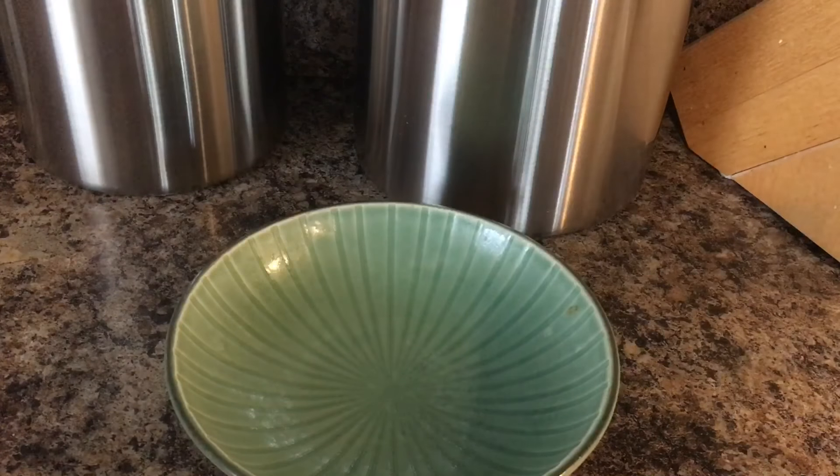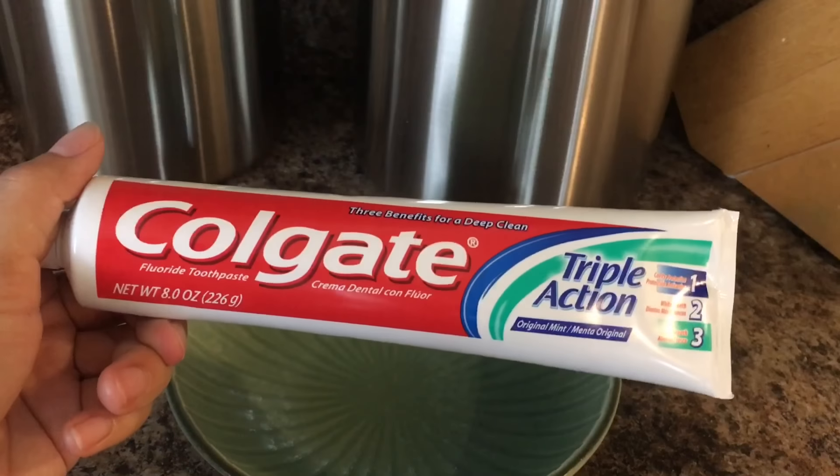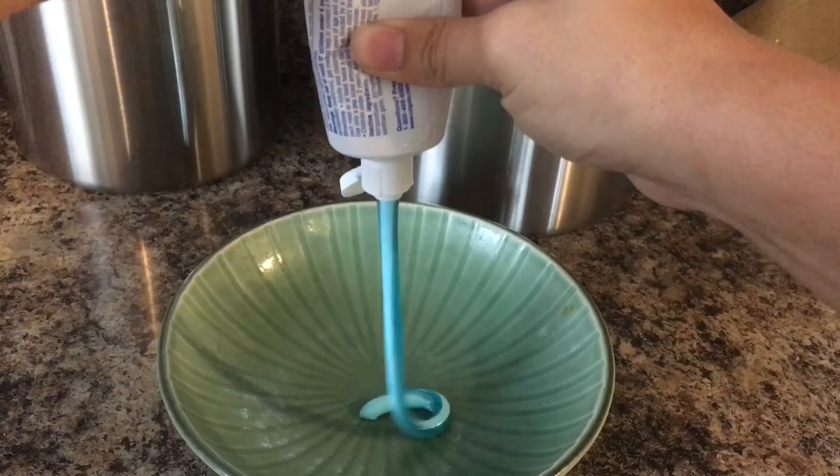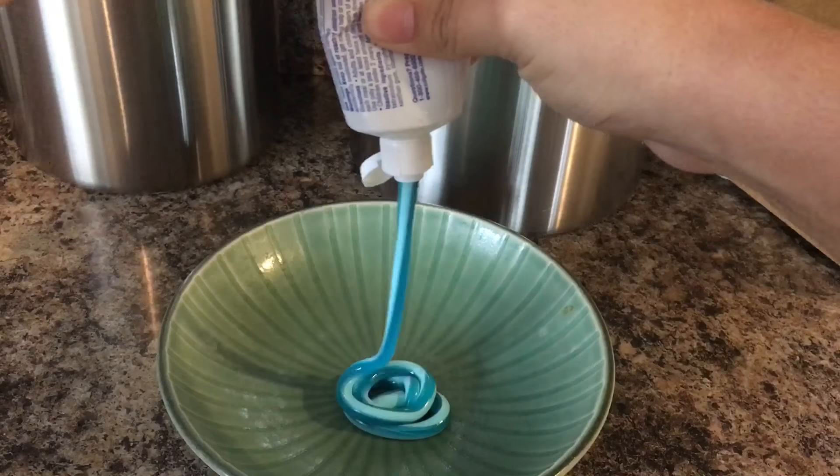Hey guys, it's Susie. Today I'm going to be showing you how to make a one ingredient slime with toothpaste.